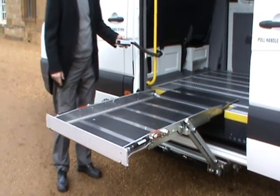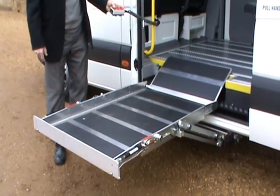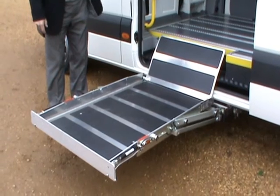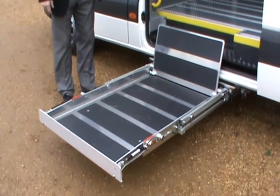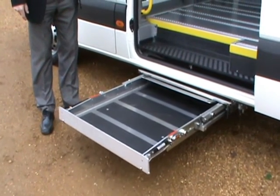To store the lift, it's a simple operation. One button sets it into the correct position for stowing. The lift is back into its home base.